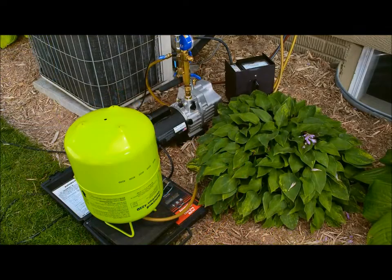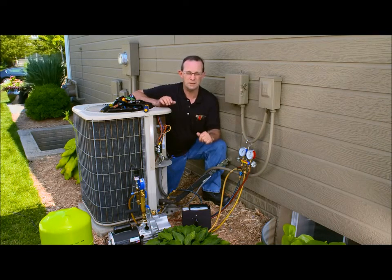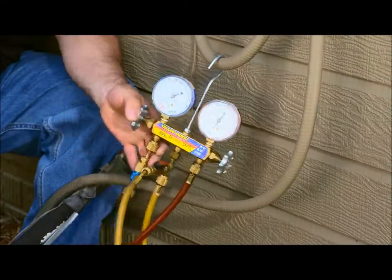When replacing R22 with Genitron R422D, use the same charging procedures that you would using R22. It's important to remember that R422D is a blend and we need to charge liquid from the cylinder into the system. I'm using a throttling valve on my manifold gauge to limit the amount of liquid that can go into the system. Charging too much liquid into the suction line can damage your compressor.